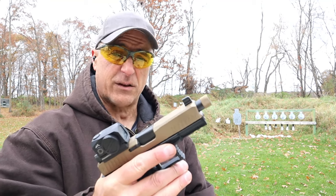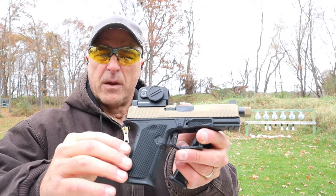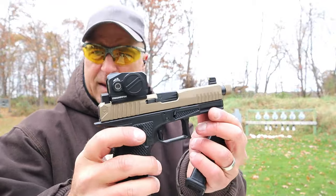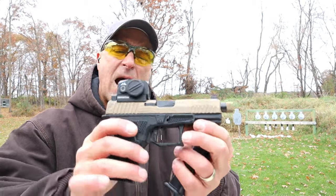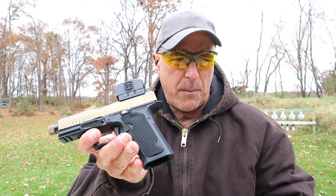I had to break this in — took a box of ammo to break it in. Initially I had a couple stove pipes and a couple feeding issues, and then once I got through that process it fired just fine. It's been working out really well. I think it looks super cool and I think it offers a lot.